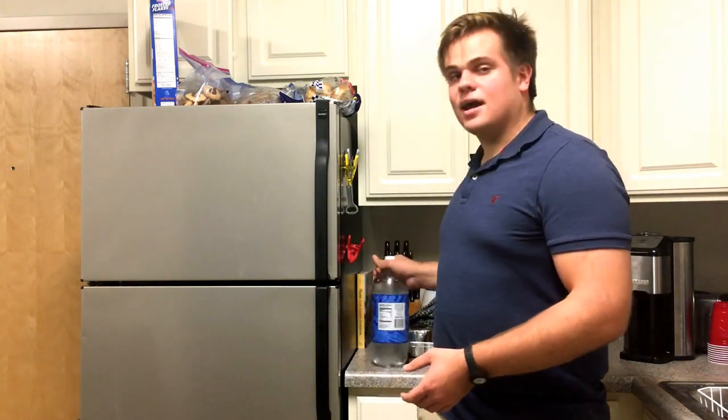You do this and the eggs that come out will be deliciously fluffy. That's all it is. If you like this video please like and subscribe. Thank you very much.